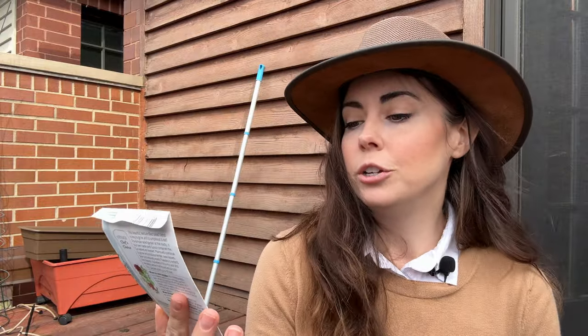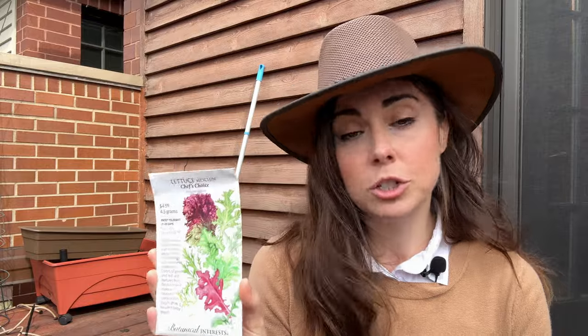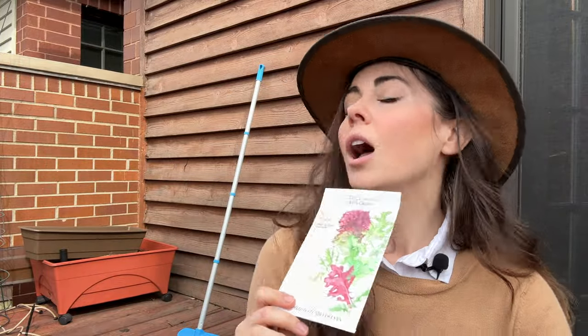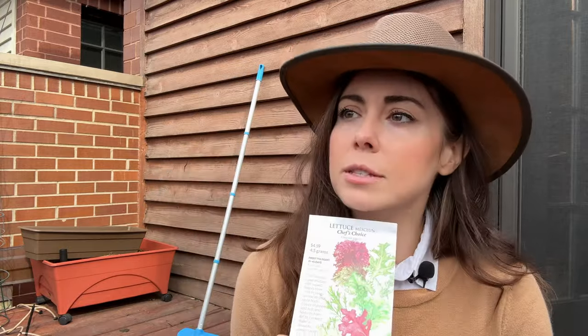Lastly, I am going to sow some lettuce — 21 to 45 days to maturity, another good crop for succession planting. I'm thinking of putting them in the Gomphrena bed and mixing them with the radishes. With smaller gardens or container gardens, you have to push things together and make them fit so you can grow everything that you want. Those are the three things I'm going to plant today.